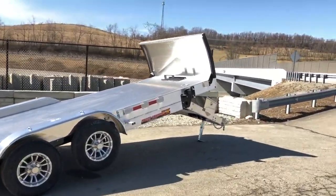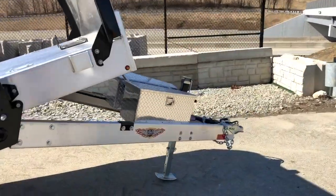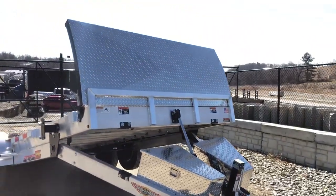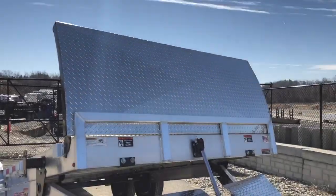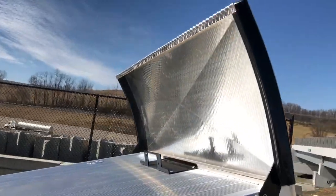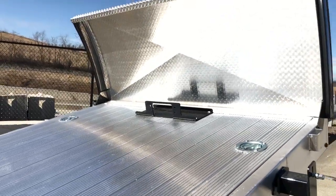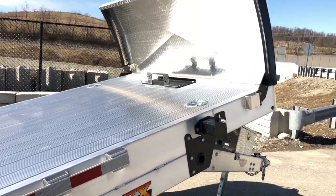I'll start by walking around and show you some of the features we add over standard. This trailer comes standard with a driver's side toolbox. On these we've added the passenger side box. Moving back, the front stone guard on these is not standard. It's a copper-coated subframe with an ATP wrap. We've also added a winch plate on this. We did not go so far as to add a winch itself, because that's something we can fairly easily add at the dealership or after the fact.